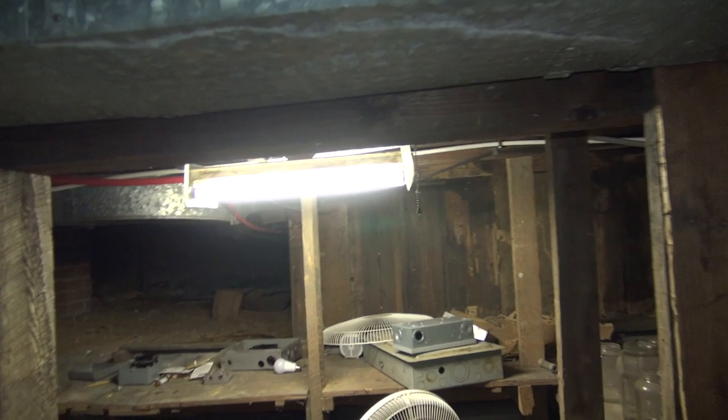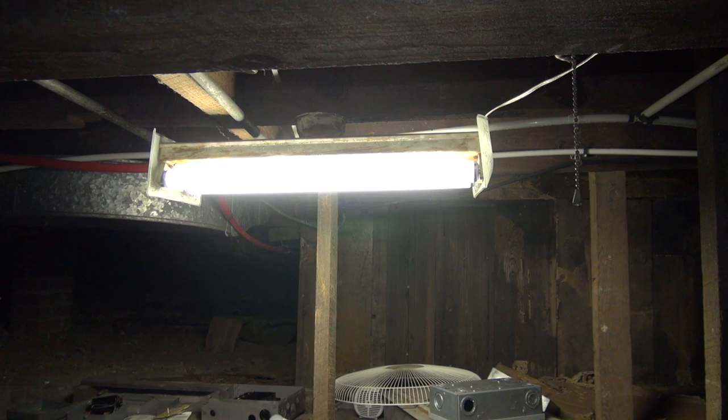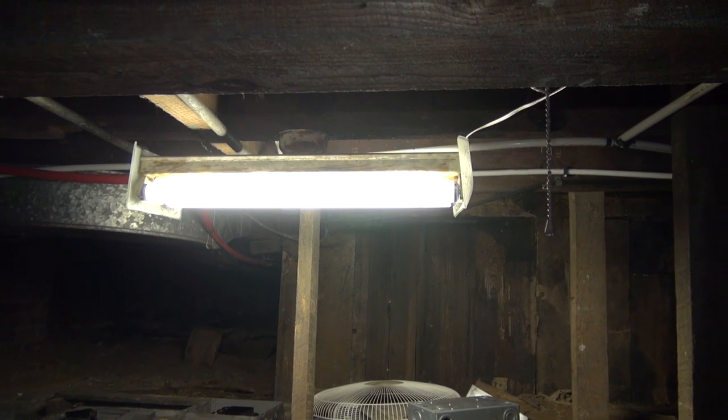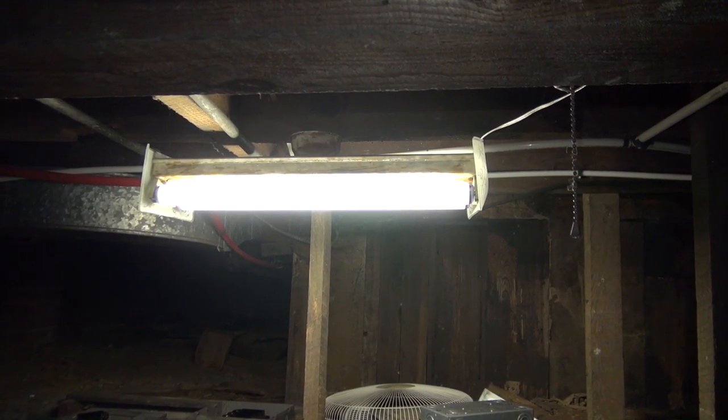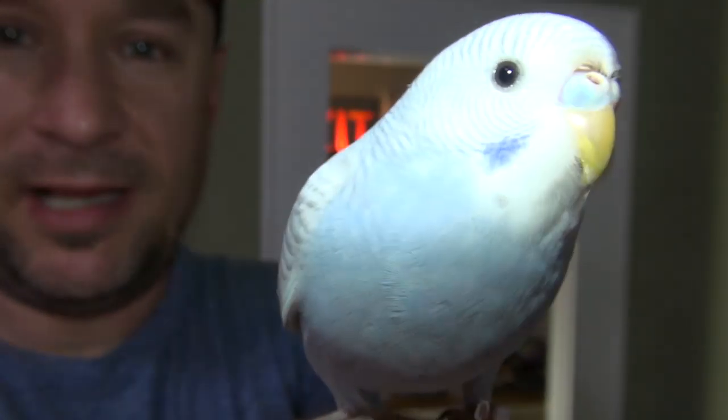I hope you enjoyed this update on my preheat fluorescent lights. Tune in later this month or early next month and we'll have another update as more lights are being installed. Leave a comment below as to how many light fixtures I just showed. Thanks for watching - Tinkle Bird says a huge thank you to all our patrons.